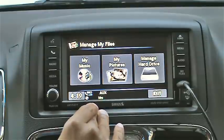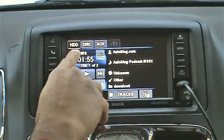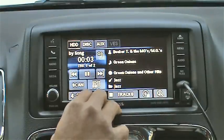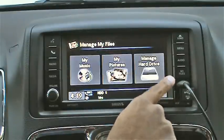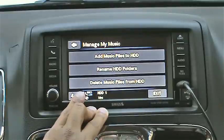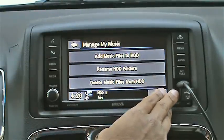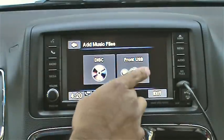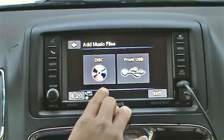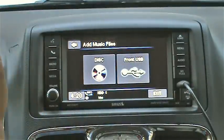Earlier I mentioned the 30 gig internal hard drive. To access it, press the media button and navigate to the hard drive. Any files stored there will start playing and normal skip, pause, and other controls still work. You can also access files by pressing the 'My Files' button and then 'My Music' to add or delete music. To add music from a CD or a USB flash drive plugged into the front USB port, click 'Add Music Files.' The disc option gives you a full CD ripping option — it does not let you choose individual tracks; it rips the whole CD and you have to go back and delete what you don't want.